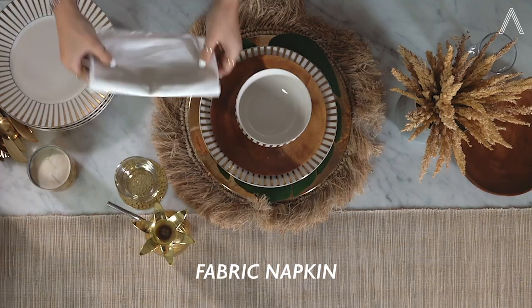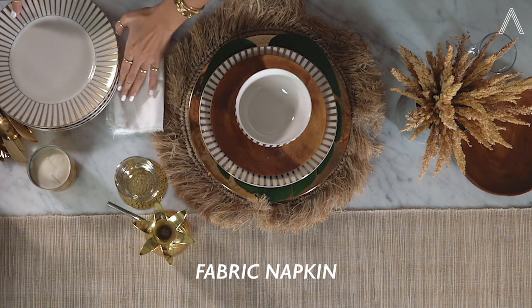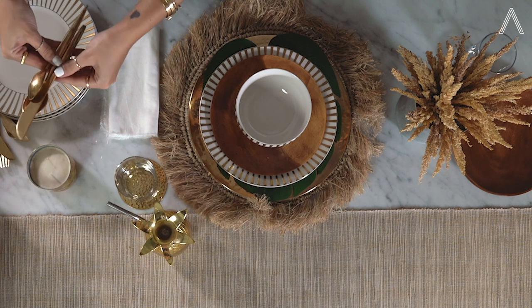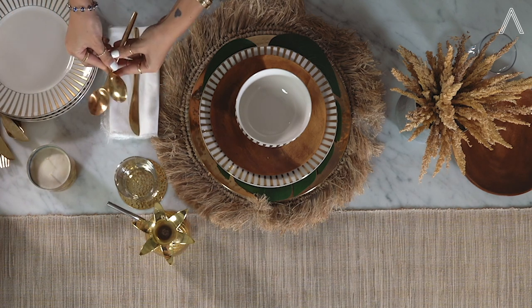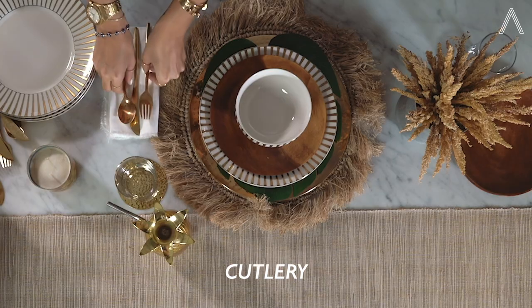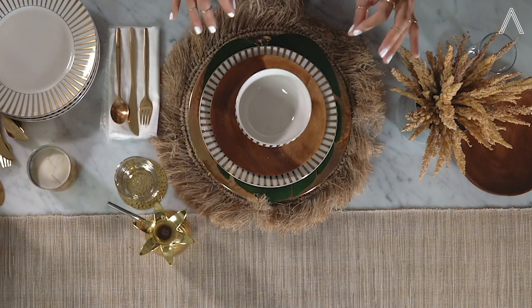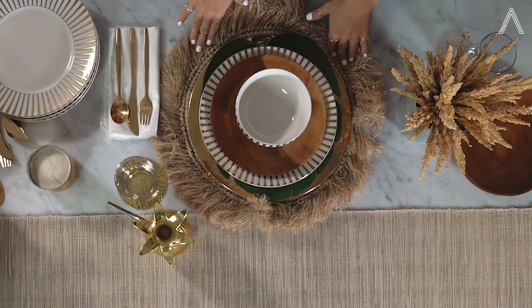This is something quite a few people forget sometimes — I think it's really important to have fabric napkins as well. We're going to place that next to your plate. Then we have our cutlery. And that's pretty much the setup for the plates, the bowls, the cutlery, and the placemats.